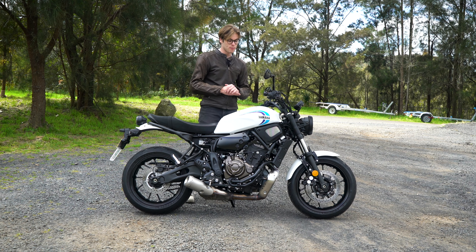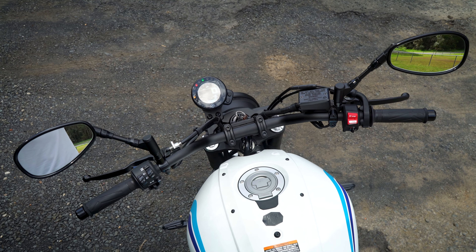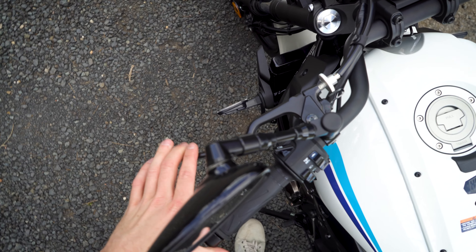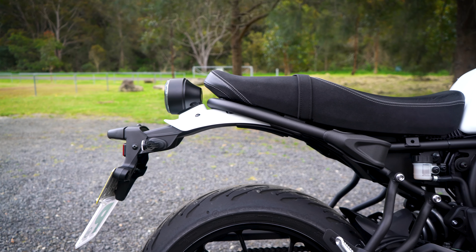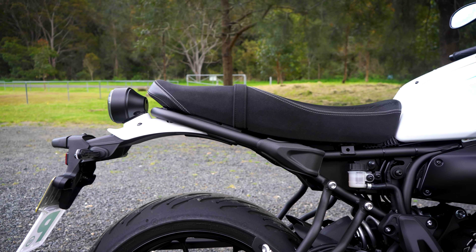I may have just offended anyone who's a fan of the R3 or the R7. I want to see if it rides as good as it looks by walking around the features, taking it for a ride, and letting you know if you should consider buying one. My name's Cameron — this is Product Review Cars, but this is a motorcycle review. Let's get into it.